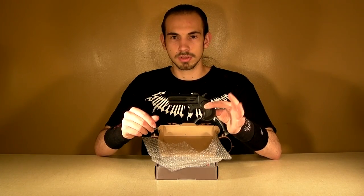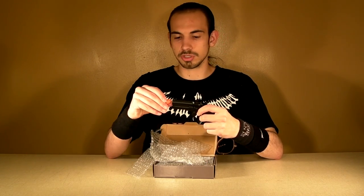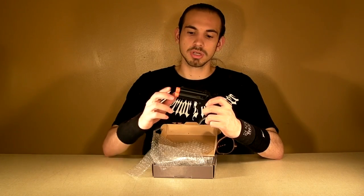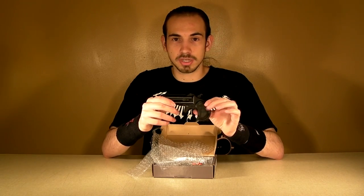So there it is. When you first get the gun, it will actually come with two orange barrel plugs, which you can just pull right out. I kind of found it funny that it comes with two barrel plugs in both barrels. But I guess by U.S. law, that's what you have to do to stay legal. Let's go ahead and get this box out of the way.